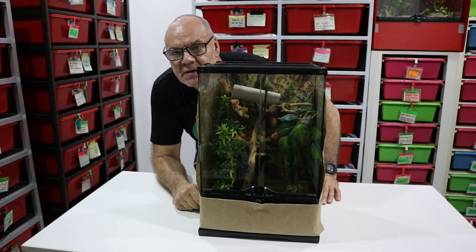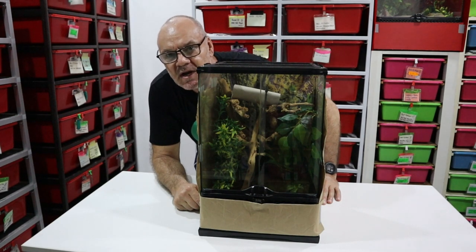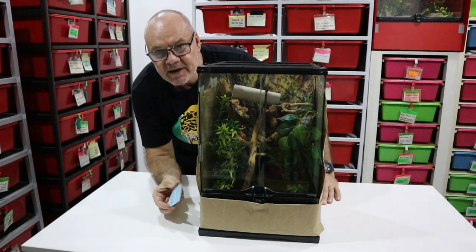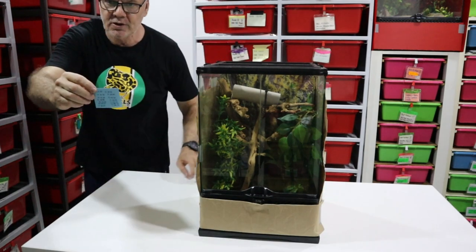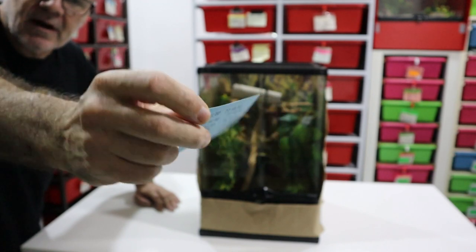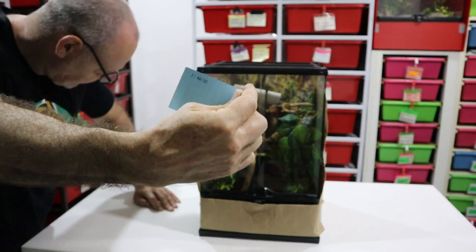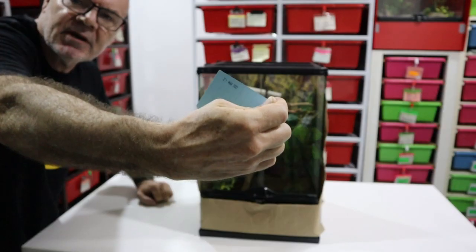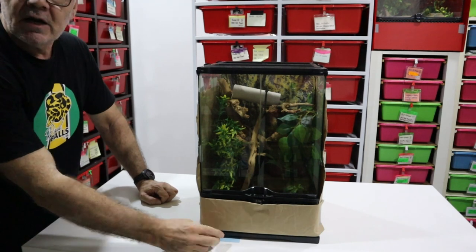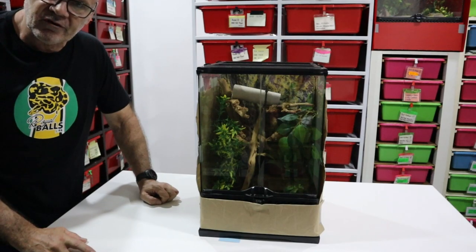We are going to upgrade this guy when he's perfectly happy where he is — not something I would recommend if you're keeping your snakes in small terrariums. Wait until you get clear signals from your snake that it's ready to be upgraded; it'll be busting out at the seams and you will know when it's time. Here's the little fella's feeding card — you can see that getting him to eat has not been a problem. His last meal was on the 21st of March, just six days ago.